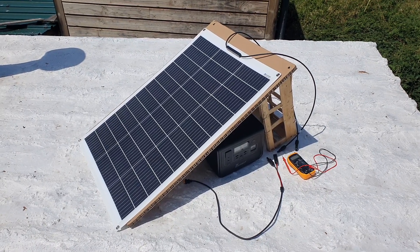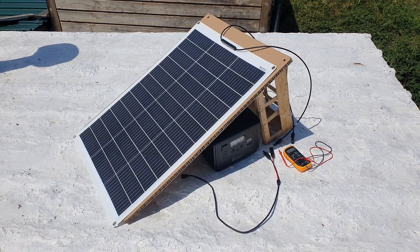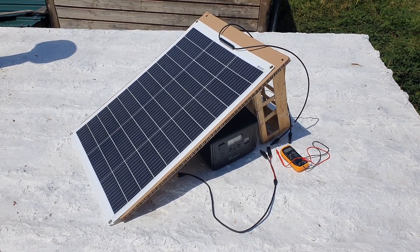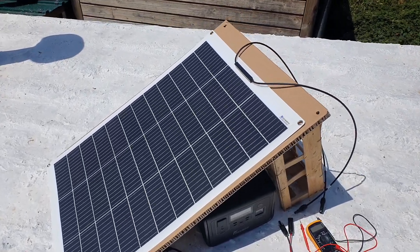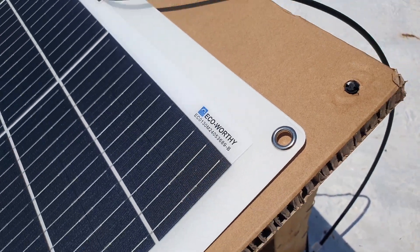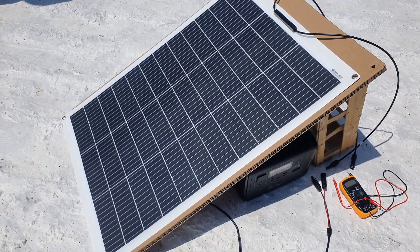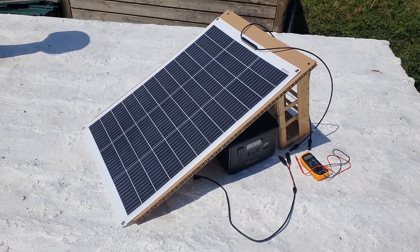Welcome to another video from One Good Road. Today I'm giving a first impressions overview on this flexible solar panel from Eco-Worthy — it's a 130-watt panel. I'm going to share my overall impressions so far and run a few tests to see what we can get.